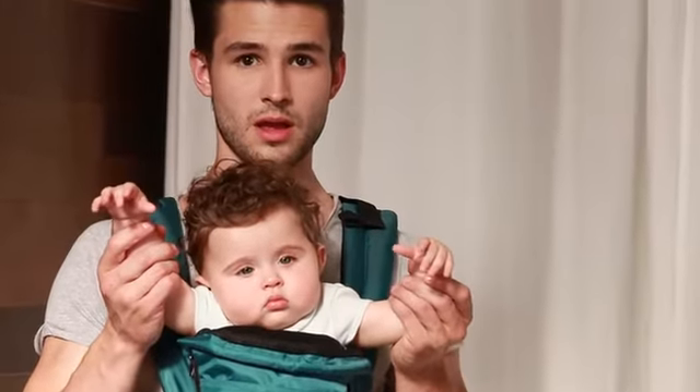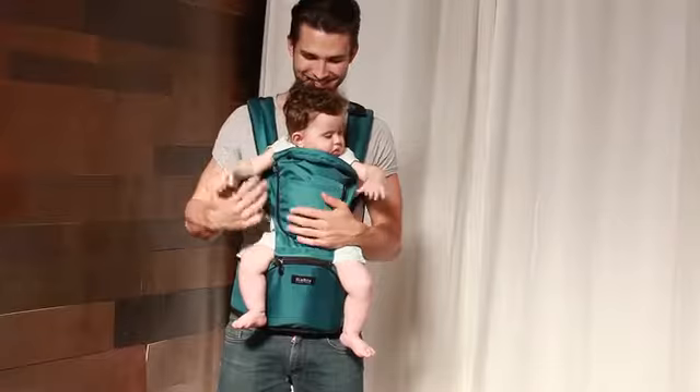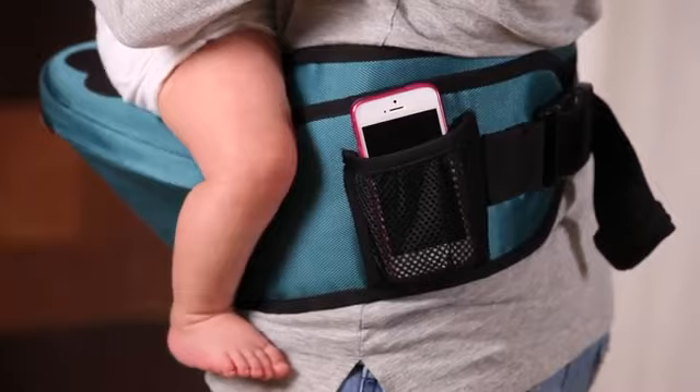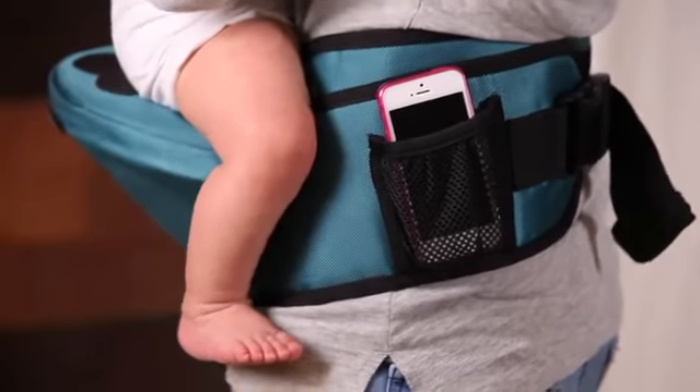When the top layer is zipped up it provides the extra protection and warmth you need for winters like we have in Switzerland. When it's zipped up it can also be used as a pocket to carry necessity items like diapers, pacifiers, and on our belt we have a small pocket for your phone, keys and money.